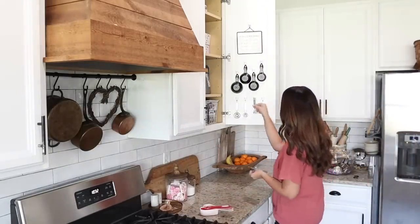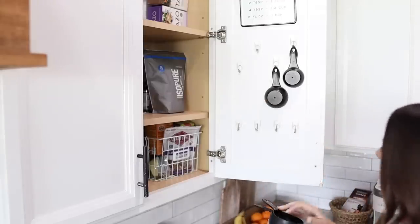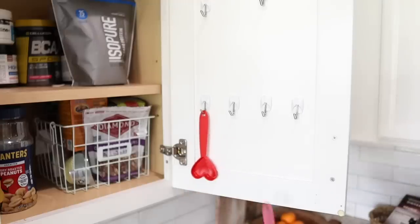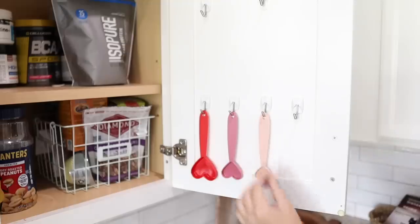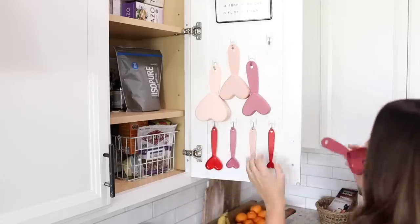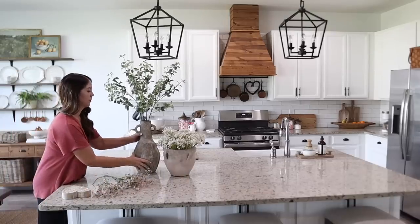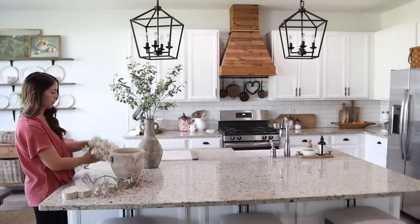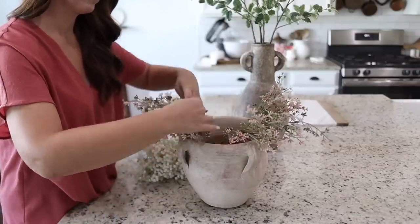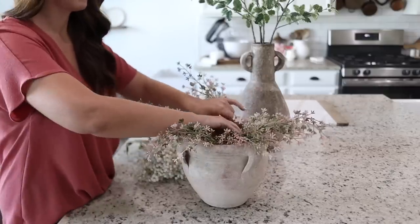I put a new organization system in place with my measuring cups and spoons — it got them out of the drawer and up here, and I'm still loving this. Anything that can maximize space in my kitchen is always a win. If you want to see how I put that system together and other organizing systems in my kitchen, I will have that video linked below. When I saw these colorful measuring cups at the Target Dollar Spot I thought they would look so cute hanging here. I'm still loving the look of these flowers and vases on my island, so instead of swapping them out completely I wanted to see if there was a way I could incorporate some neutral decor to match the Valentine's Day theme.